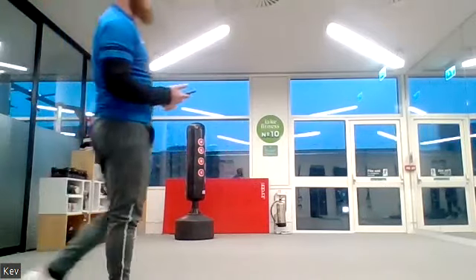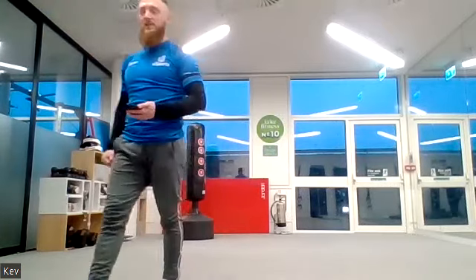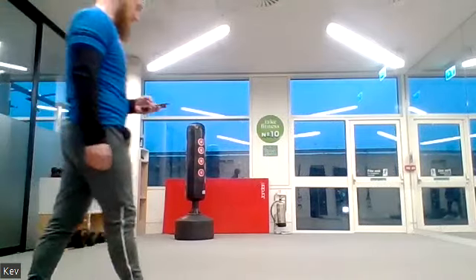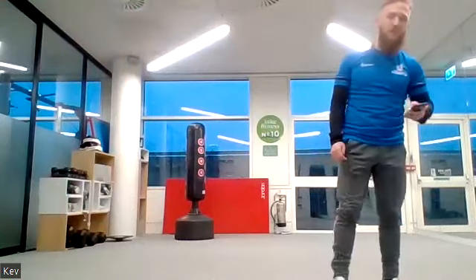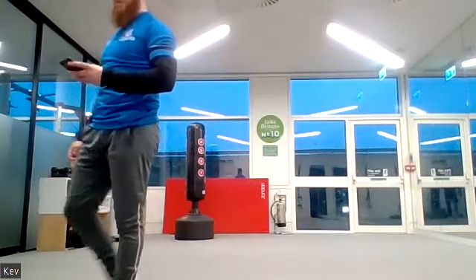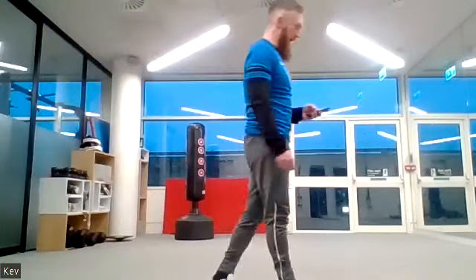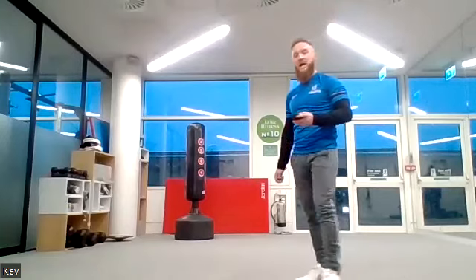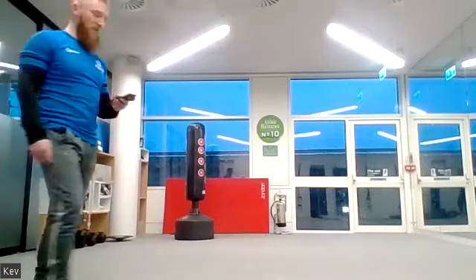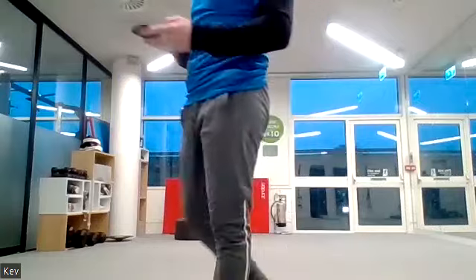You've got another 30 seconds — really give it some. Think of those shoulders, arms, upper back — looking for that definition. Keep pushing, 20 seconds left, don't give up. Great effort, almost there — 10 seconds left. Five, four, three, two, one.